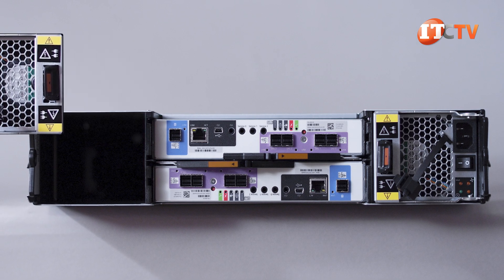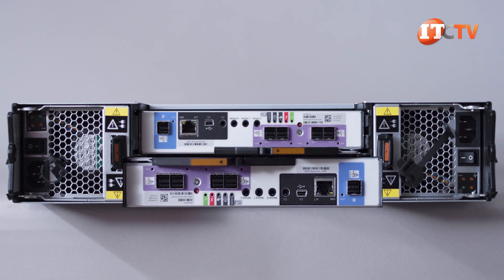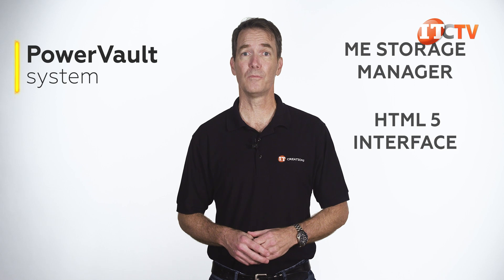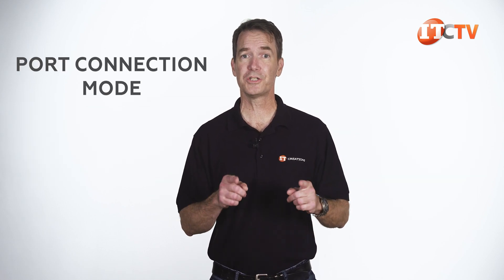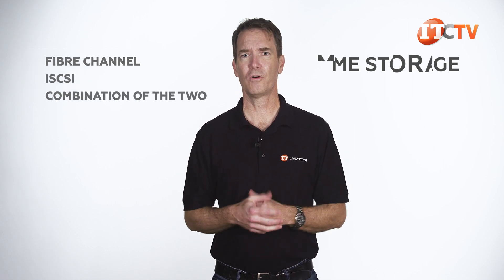Just like the PSUs offering 1+1 redundancy, those control units are hot-swappable and easily replaced if one fails, so your data storage will not be impacted. The PowerVault system uses ME Storage Manager and an HTML5 interface, so you can access the system remotely from a standard browser. It has an intuitive user interface where you can set up various options like the host port mode. You can set the port connection mode for each fiber channel port for switched or direct-attached servers, and configure the system for all fiber channel, iSCSI, or a combination of the two for a hybrid connection.